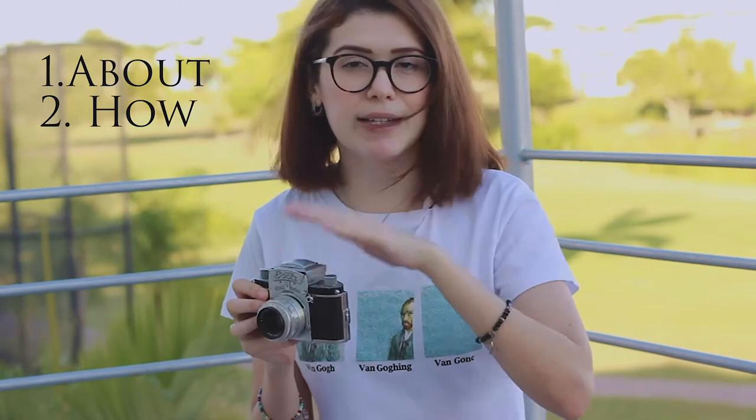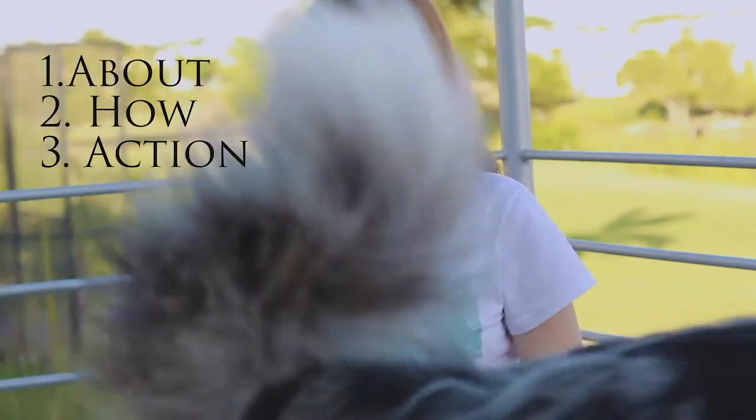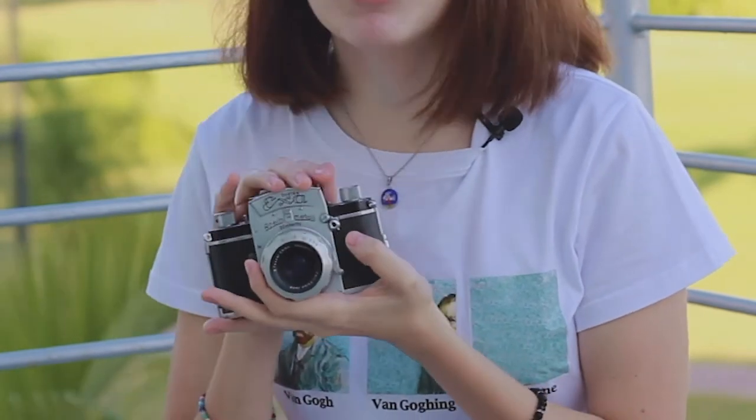For analog cameras, I do three types of videos. The first one is about the camera in general — that's the video you're watching right now about the ExaSystem. The second video is how to load the film and all the settings you need to know. And the third video is the action one, where I use the camera, go out, shoot, and show you the pictures.